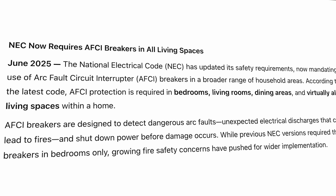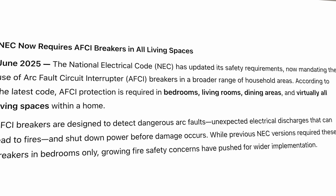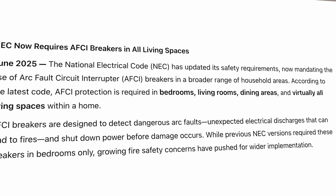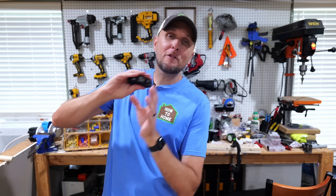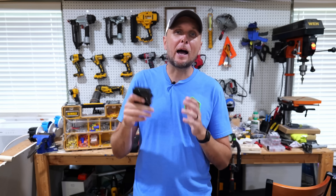The National Electrical Code requires AFCI breakers in areas like bedrooms, living areas, dining rooms, and other living spaces. Pretty much anywhere considered a living space now requires AFCI breakers in your panel on those circuits. Now let's get into how a standard breaker is replaced, and I'll also show how I'm going to replace an incorrectly installed standard breaker with a proper AFCI breaker.